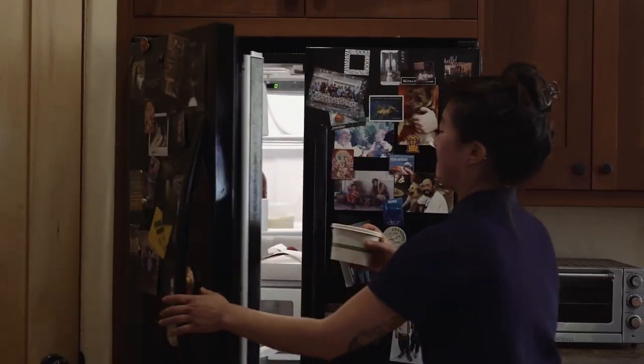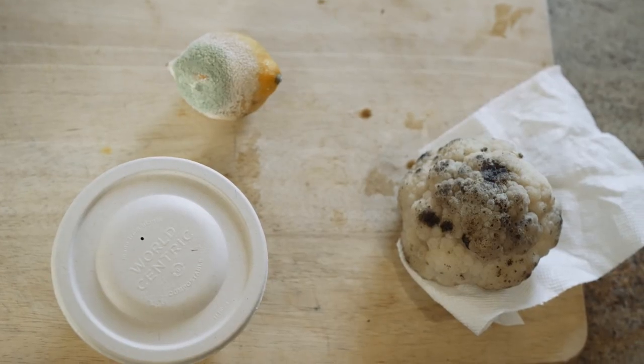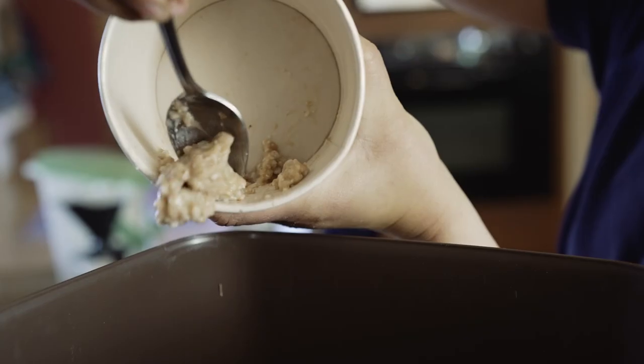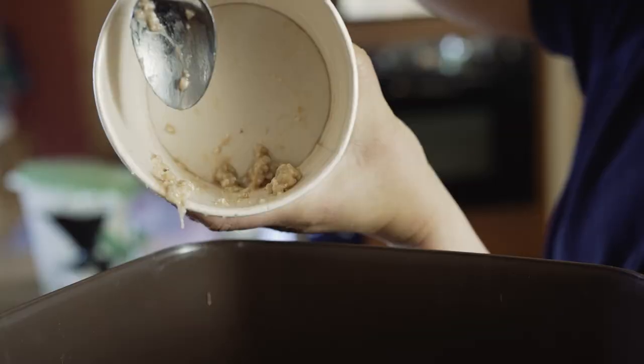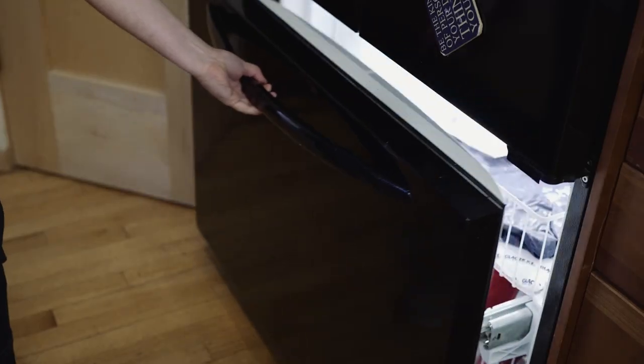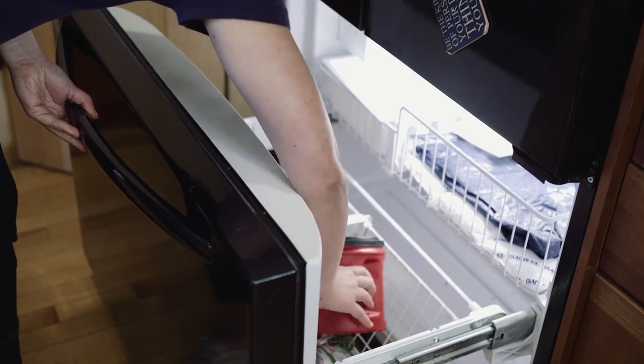Any rotten or molded food can become scraps too. This might include old leftovers, a moldy piece of bread, or rotting produce. Please avoid large amounts of liquid — it's best to strain your soup. To reduce the potential mess and odors, try freezing your scraps until the night before your pickup day.